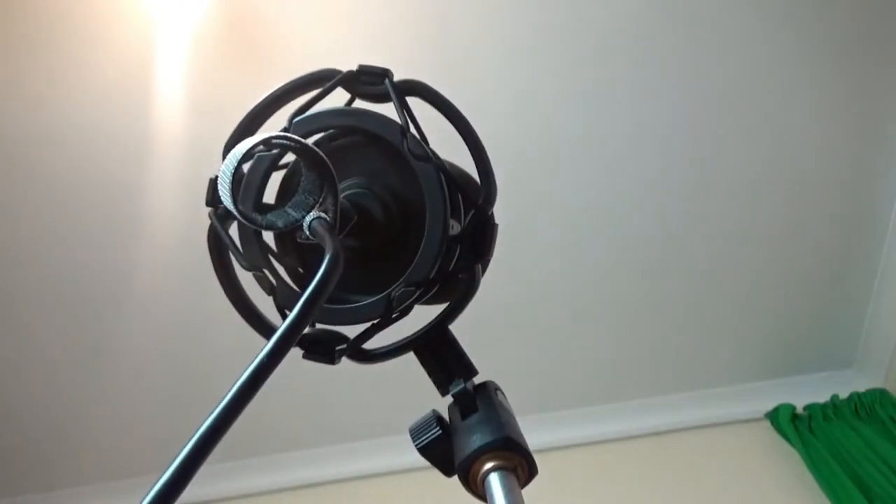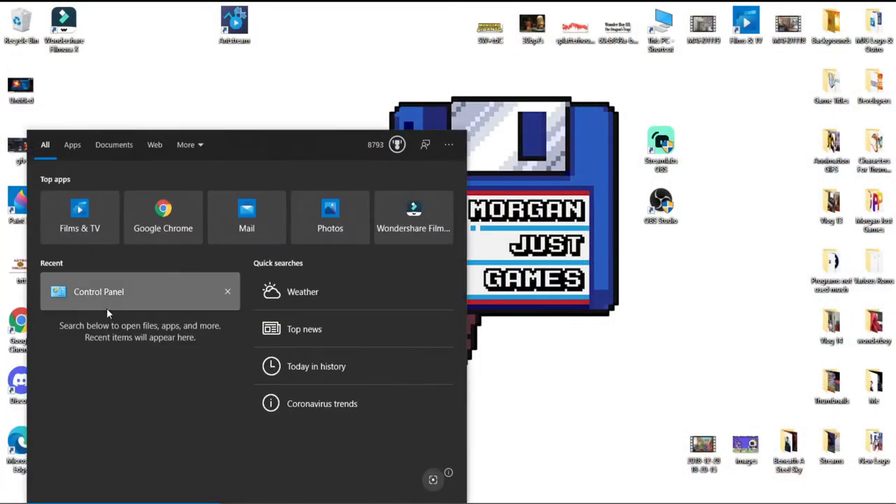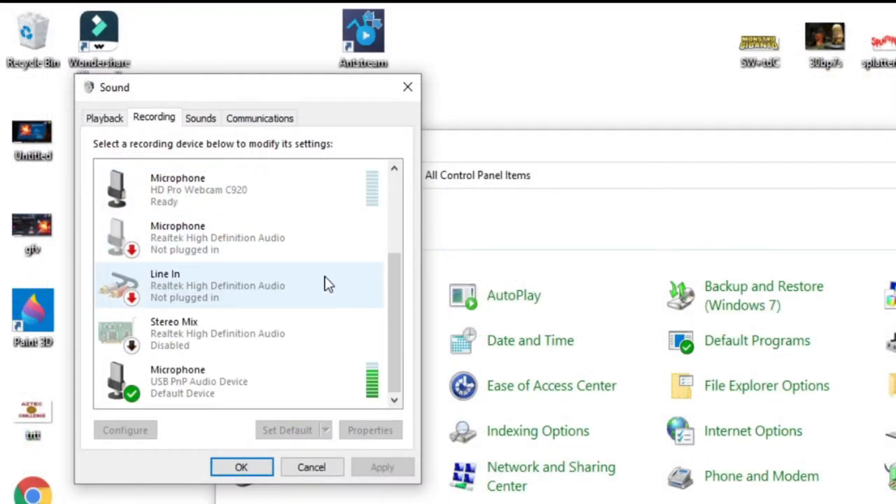This microphone also comes with a cable which is fantastic, and what is really good about it is it's really really long, because I'm always fighting with really short cables. It connects underneath there. When I plug it into the PC, it fired up immediately — no installation process, basically plug and play. It's superb. We'll go to control panel, go for sound, double click — which brings up more additional settings. We'll go for recording, scroll down, and we have microphone USB PMP audio device, device default, with a tick next to it. Which is superb.